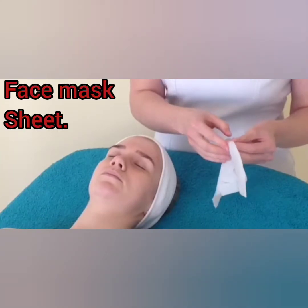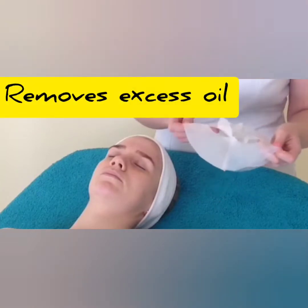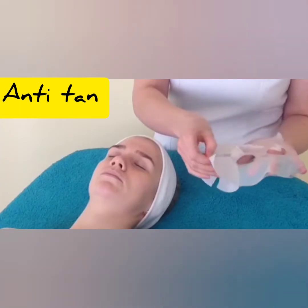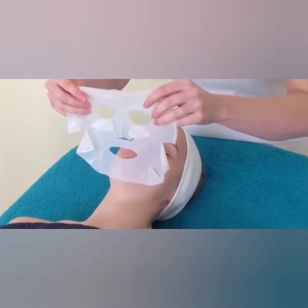Now, pollution, dryness, pimples, rashes, and tan are very common in the summer season. So skin care is very mandatory. You have to protect your skin.